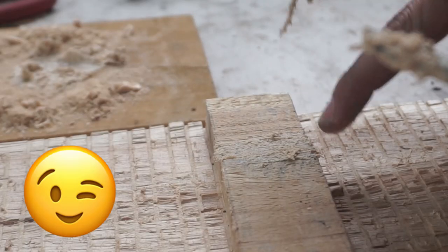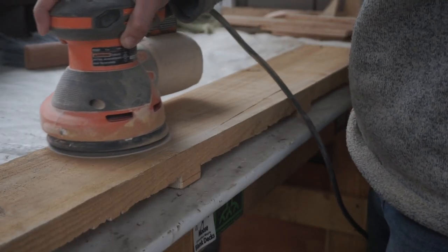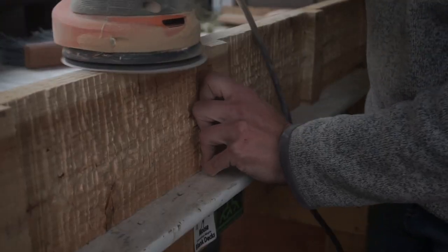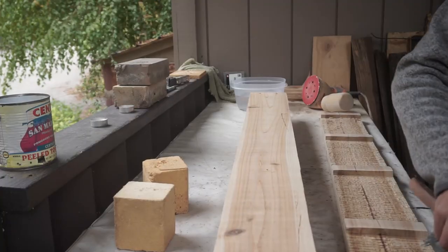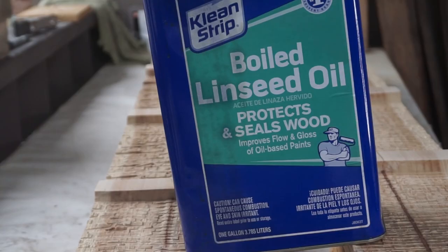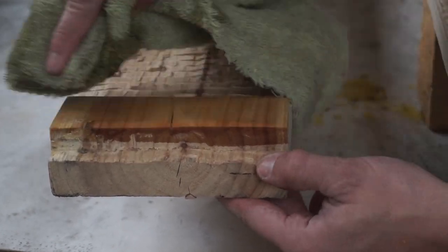After letting the glue dry I sanded the wood down with a random orbital sander. I also had boiled linseed oil lying around so I decided to use that to seal the wood. I cleaned the dust off and applied a generous amount of oil using a rag, then let it penetrate for a little bit before wiping off the excess.